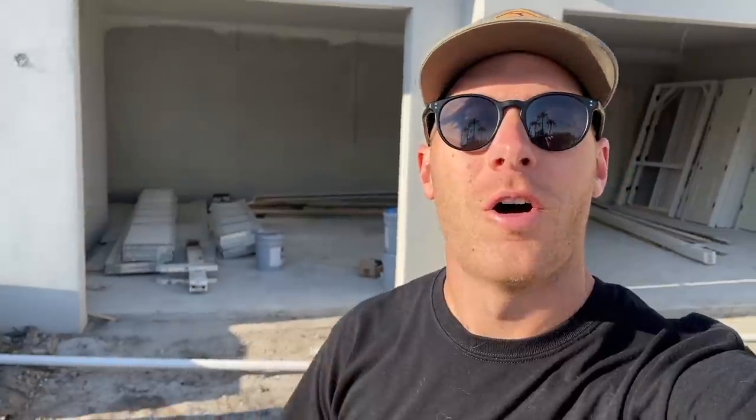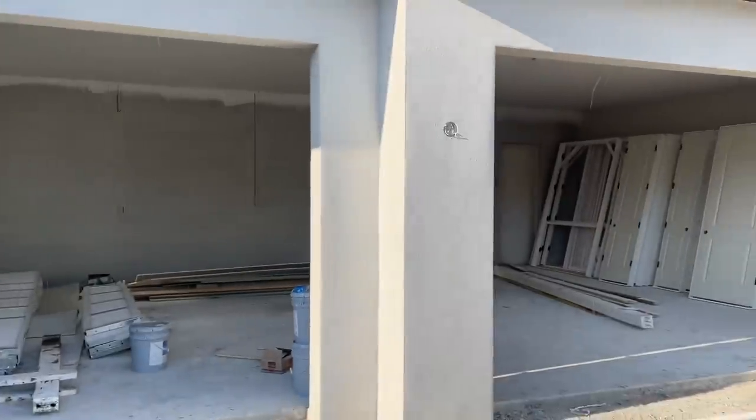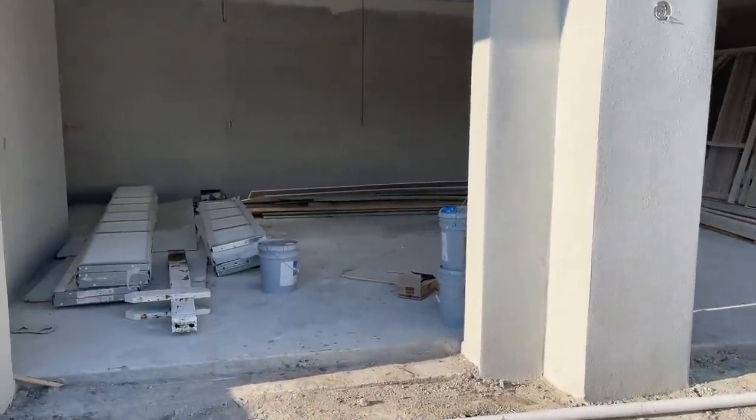I want to show you something a little special I've been working on. This is the home that I've been building with Jim Talkie Homes in Sarasota, Florida, and I am going ham on this garage. I want to show you what the project entails, and I'm going to get started today on painting the garage doors. First, let's go through it — yes, it's a pretty stock three-car garage.